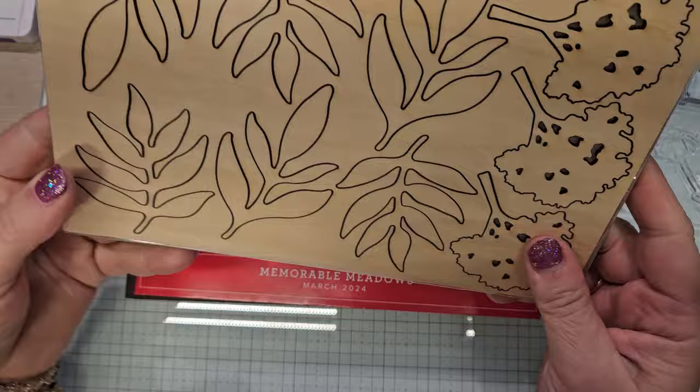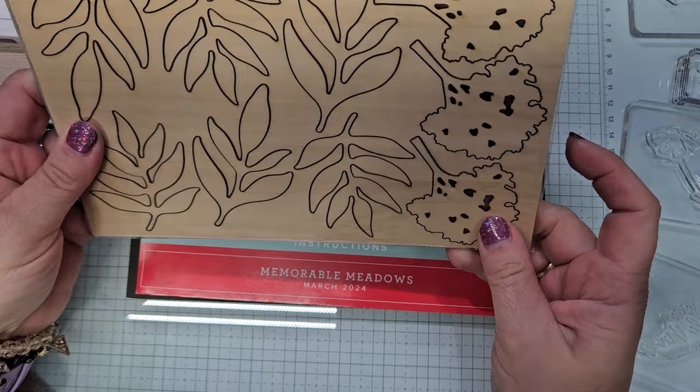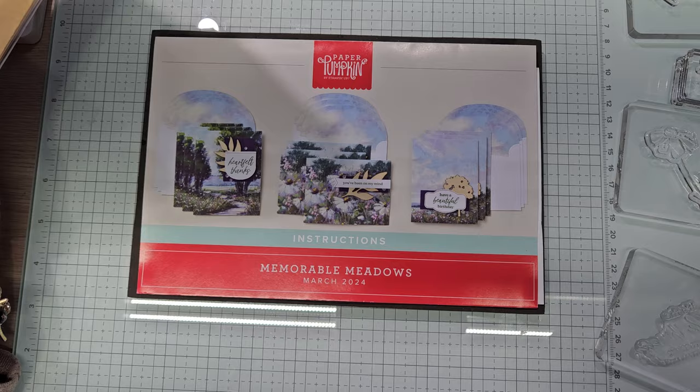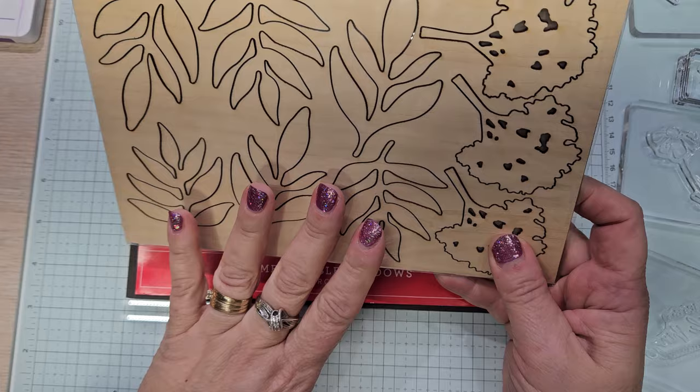Let me show you what I'm talking about — these bits here, they're quite large. Some people may really like this, but to me it sticks out. Do I sponge it? I'm going to have to do something to use at least one of them. I can see using them in other projects, just not on the card. So that's staying in the box.